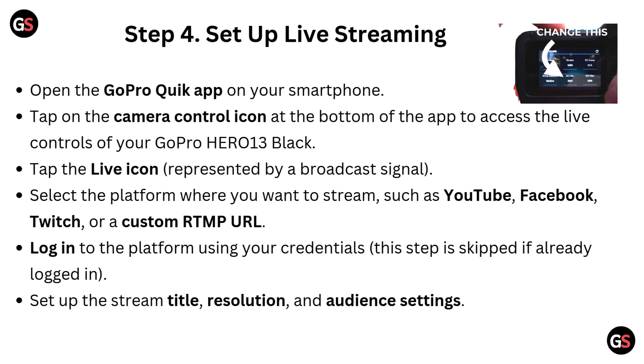Step 4: Set up live streaming. Open the GoPro Quick App on your smartphone and tap the camera control icon at the bottom of the app to access live control of your GoPro Hero 13 Black. Tap the live icon, represented by a broadcast signal, and select the platform where you want to stream — such as YouTube, Facebook, Twitch, or a custom RTMP URL. Log in to the platform using your credentials (this step is skipped if already logged in), then set up the stream pattern, resolution, and audience settings.